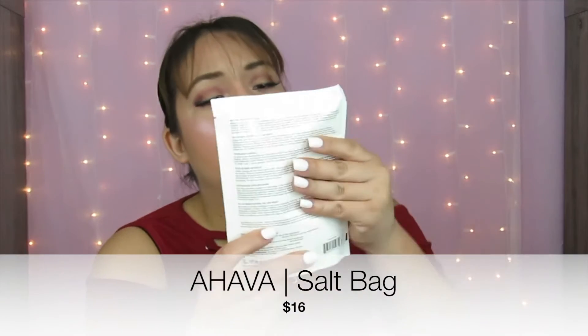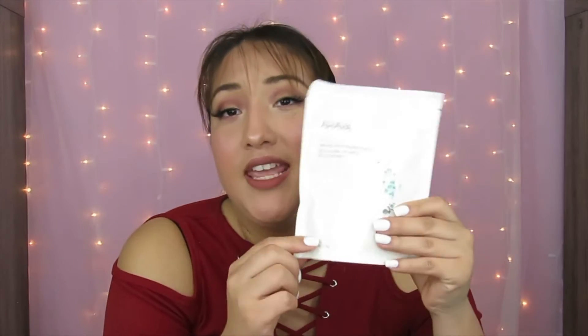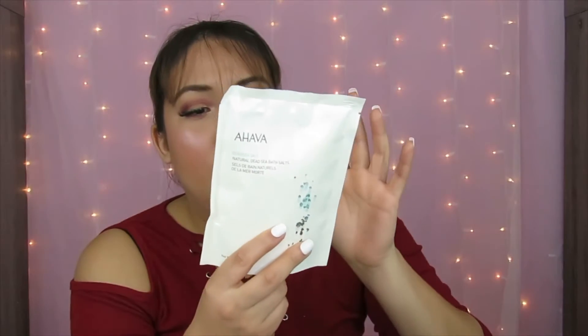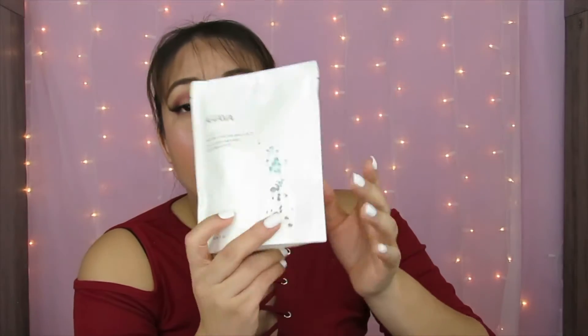The next product is the Ahava Dead Sea Salt — a natural dead sea bath salt. I can't really show you this product because it doesn't have somewhere you can seal it back, which is kind of not a good thing. But this is what the product looks like and it's from the brand Ahava.